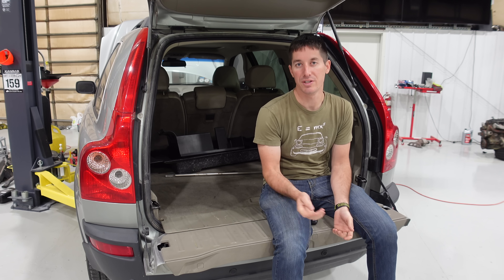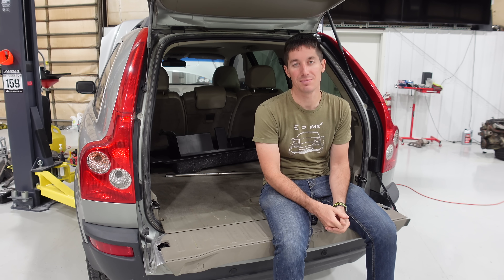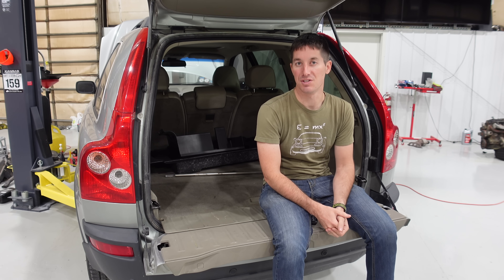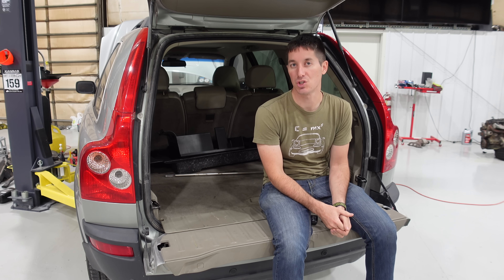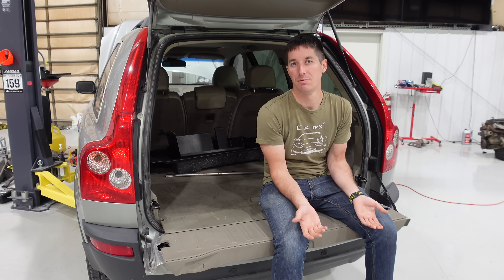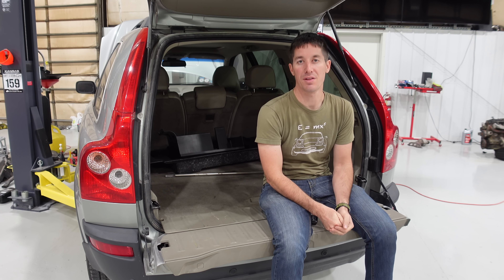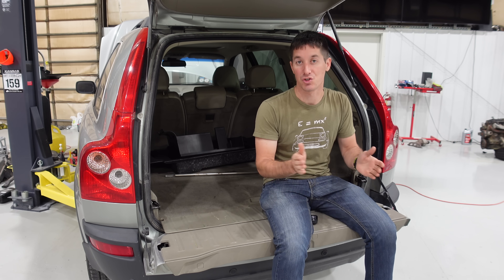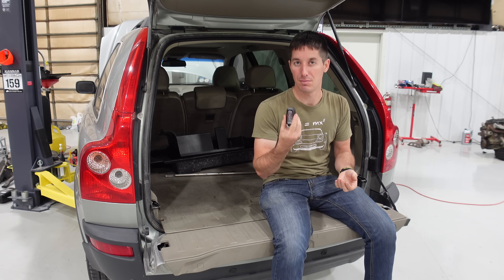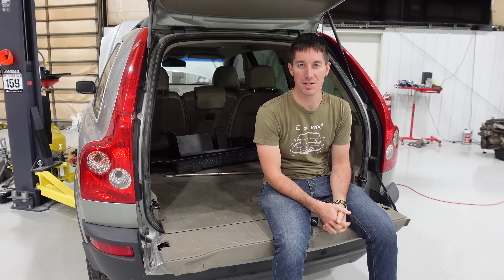People have been building their own immobilizers at home forever. Just a switch on the ignition wire is usually all you need — cut power to the coil and the car doesn't run. If that switch is hidden, it's kind of an immobilizer. You could do the same with an electric fuel pump. Lots of cars have the ECU just shut off the fuel pump and ignition.